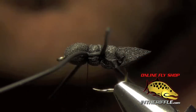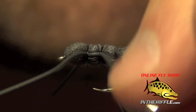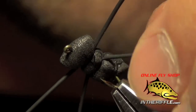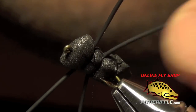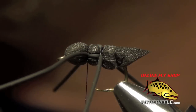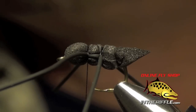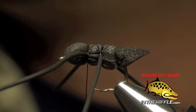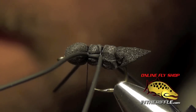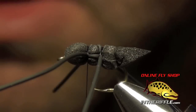Now we're ready for our wing. For our wing, we're just going to use some elk hair — I'm going to use bleached elk. I like the bleached color because I can see it easily out there on the water. I'm going to put it in a hair stacker to make sure the tips are nice and even.